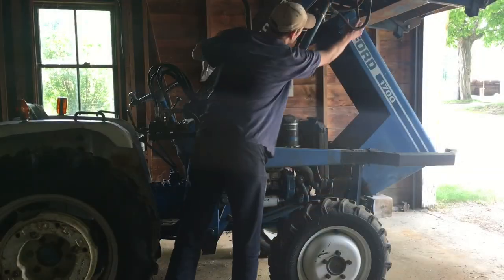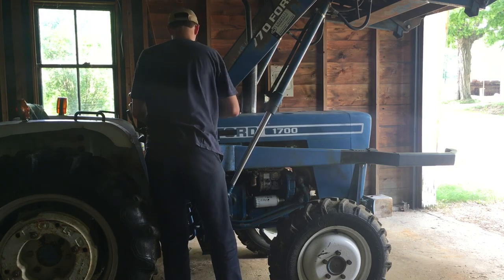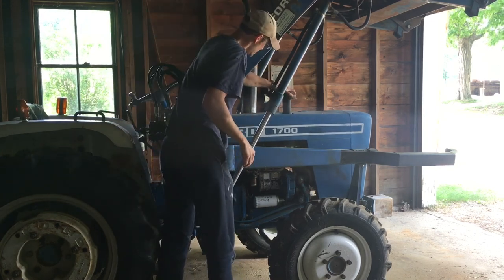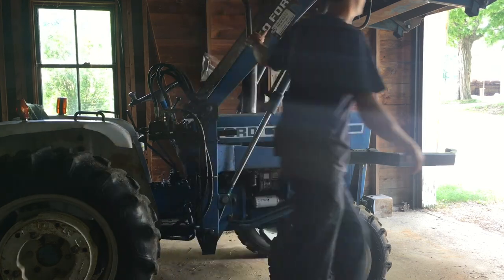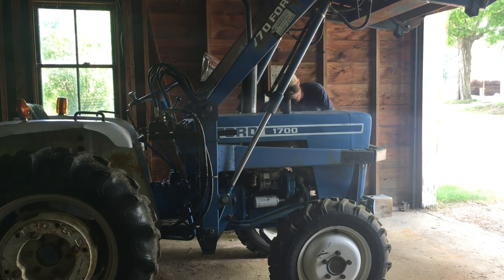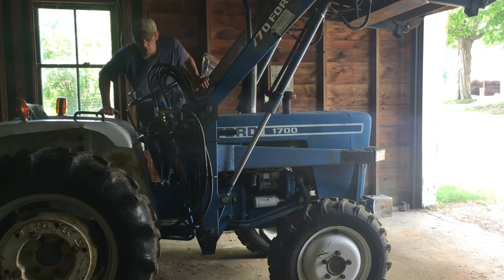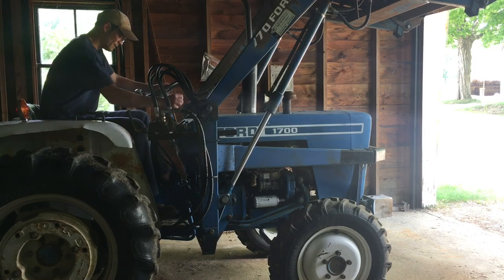Now that we're finished our checks, we'll go ahead and bring the hood down. We'll put our air intake back in. We'll close up the front here. Sometimes this is a little bit tricky to get this to line and sit on in. Now we would start her up, bring the loader down, and we're ready to go.